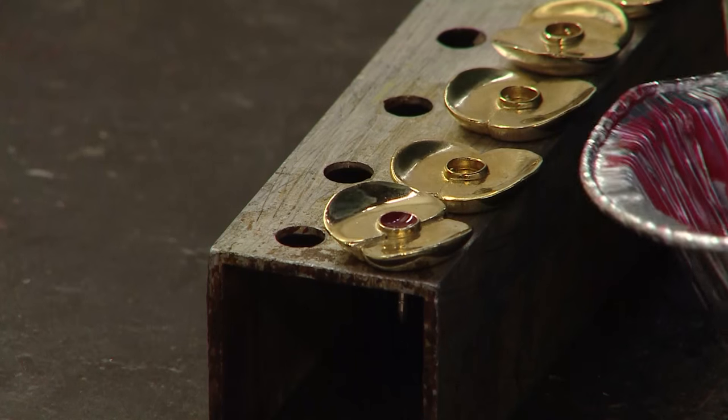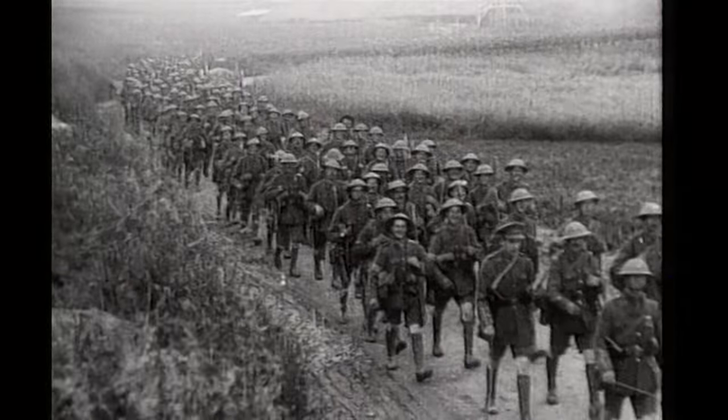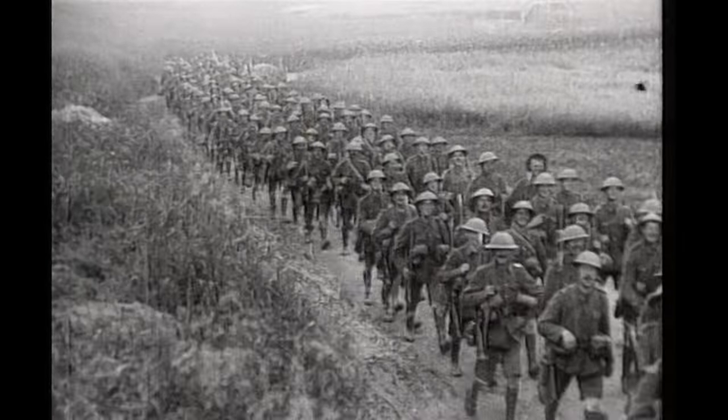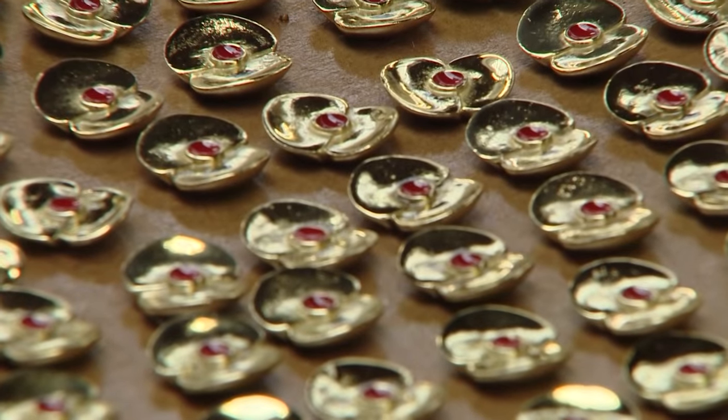19,240 of these poppy pins are being made, a number chosen to represent all those who died on the first day of the Somme. And anyone who buys one in this special anniversary year will be helping the Legion to raise funds for today's veterans and serving soldiers in need of help.